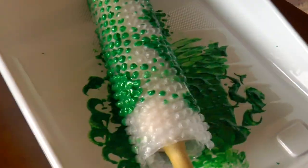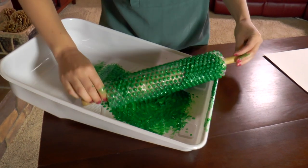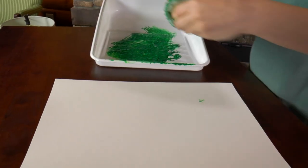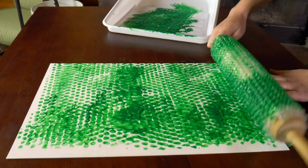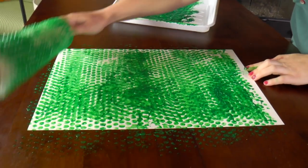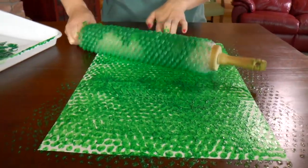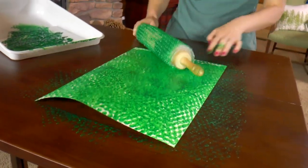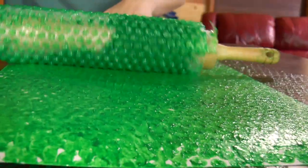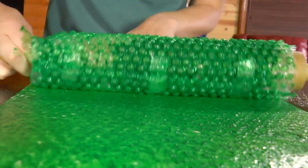Look at that, it looks so cool. I think that's pretty good — roll it on the paper. How cool, that looks so neat. Look at that neat effect. And if you don't want to get paint on your table like I am, you can put some paper towels underneath it. I love it. Now your snake will have scales because snakes have scales. Set it aside to dry.